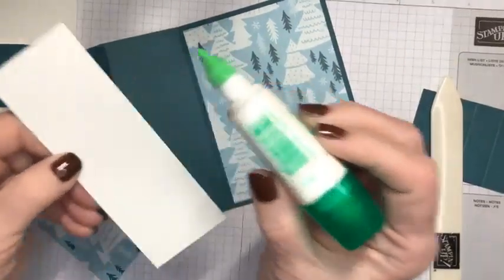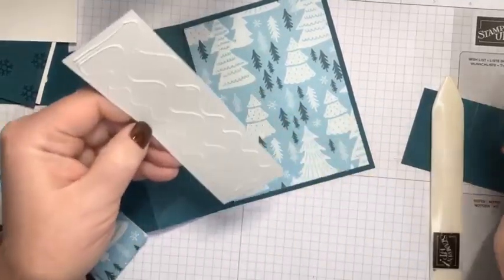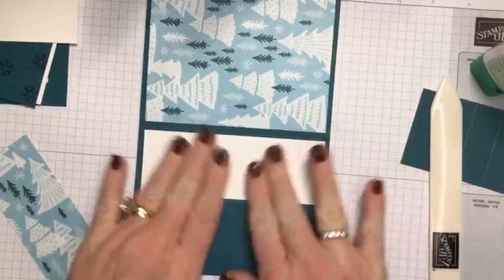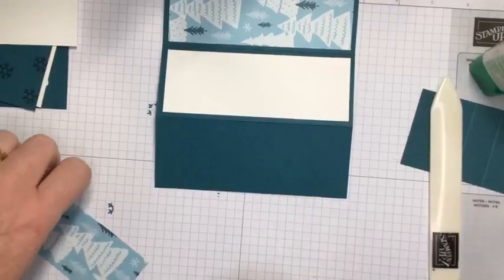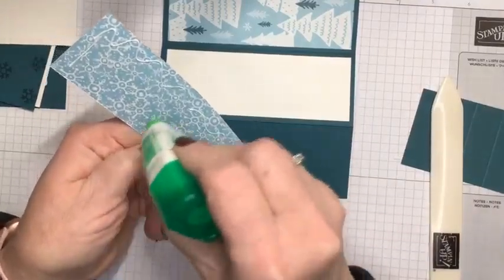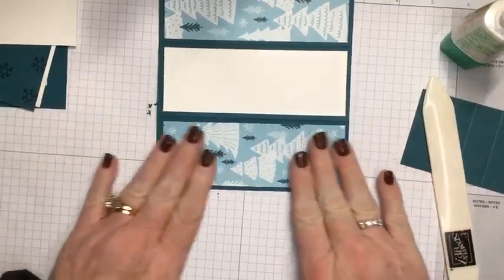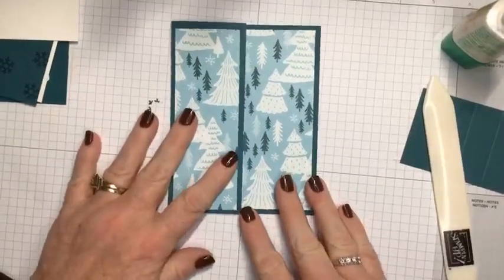My favorite adhesive is most likely the Stampin' Seal, but I like to use the best glue for each project. I'm going to stick with liquid glue tonight. You just want to hold it down for a brief second or two to make sure it's adhering. I'll move my stamps out of the way — I haven't cleaned them yet and I don't want to get ink on the front of the card. Now I'm going to put my third piece of designer series paper down. The inside and front of our card are all set to go.